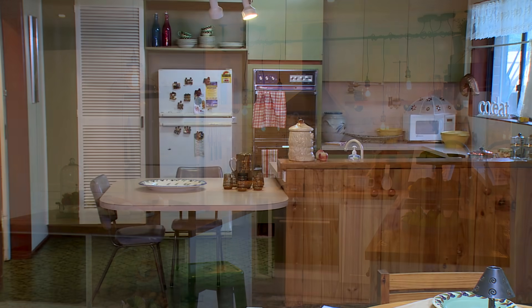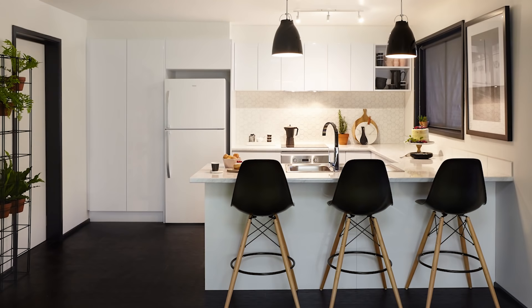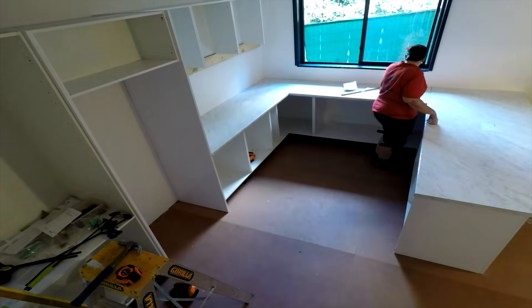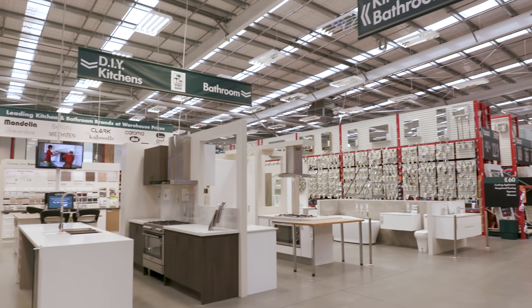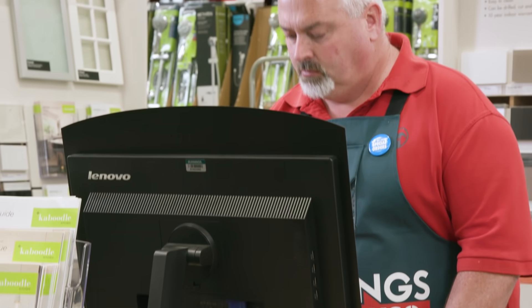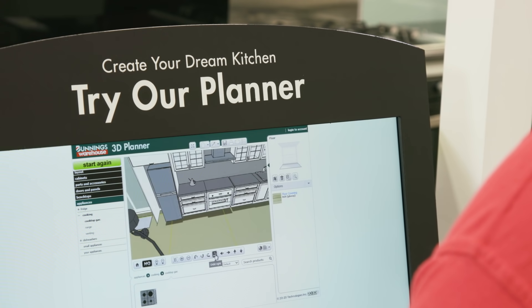Next is renovation. We keep the same layout and services but you update your benchtops, cabinets and appliances. Like a rejuvenation, you don't need to move the electrical or plumbing services. It's primarily quicker and more affordable than a relocation and requires fewer tradespeople. The first thing you need to do is determine a budget, then gather inspiration and seek expert advice. You can do this by using in-home kitchen consultants, store kitchen displays, online galleries and in-store kitchen experts. This will help you choose your cabinetry design and layout as well as your colour and styling scheme.